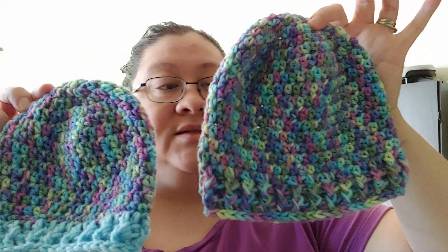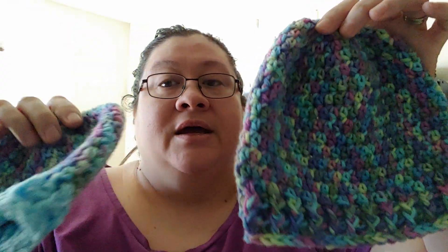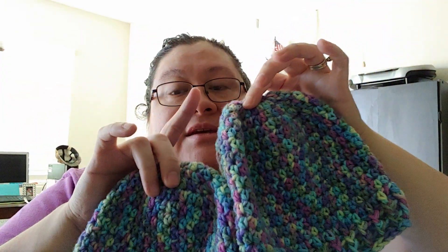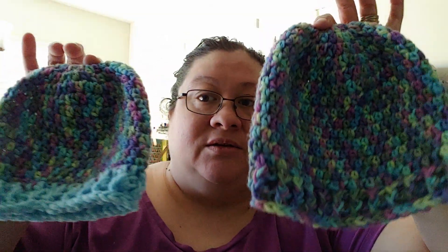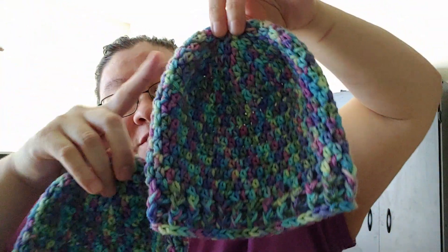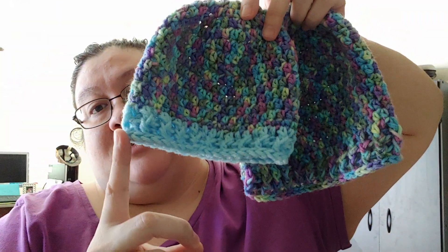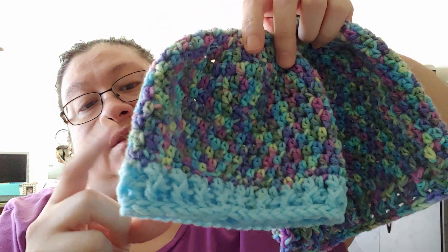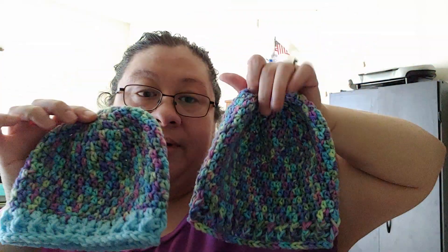And I have these two hats done. This yarn was given to me so I don't know the name of it — it didn't have a ball band. I used some of it to make a mermaid cad, and then the rest I used to make beanies. I made the first one entirely from that yarn. For the second one, I didn't have enough to make the brim, so I got the closest color to the blue and made it that way.